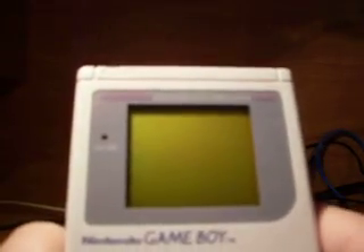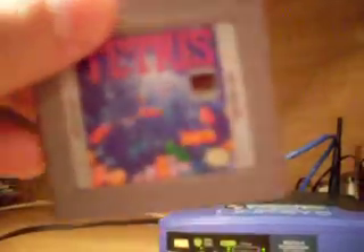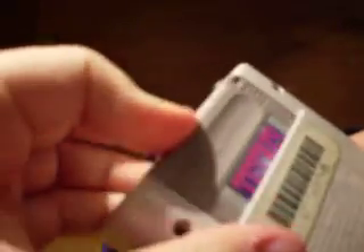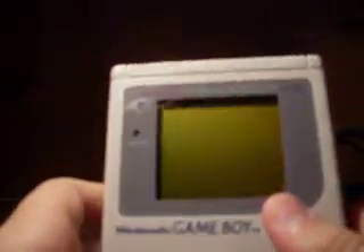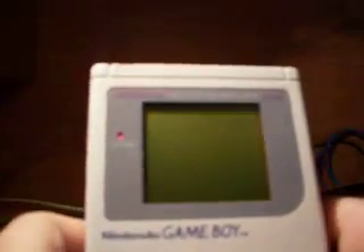I've readjusted my lighting as best I could and moved my lamp. It might be a little difficult to see because the light keeps reflecting off the screen right into the camera. I've got the game Tetris here and I'm going to try and give you a good view of some games.